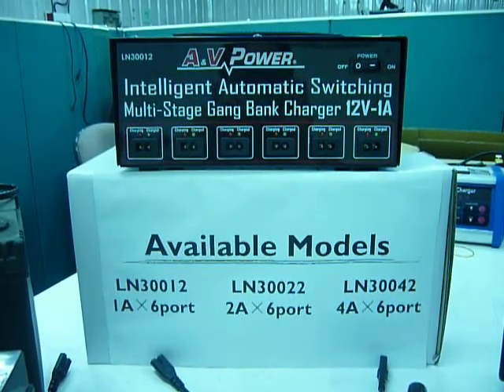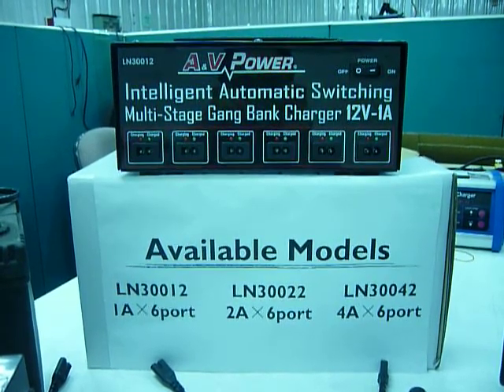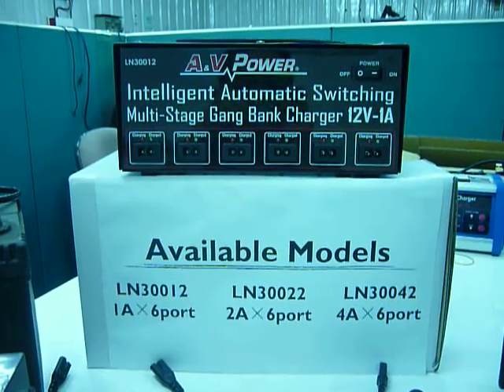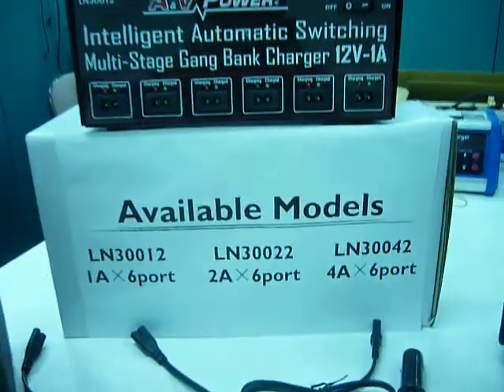Multi Bank Battery Charger from Jie Li, AMV Power, made in Taiwan. To start the unit, we plug in the universal input — 100 AC to 240 AC applicable.